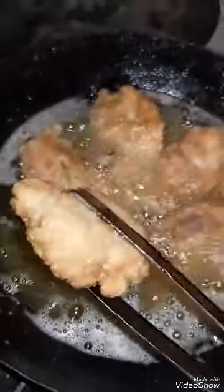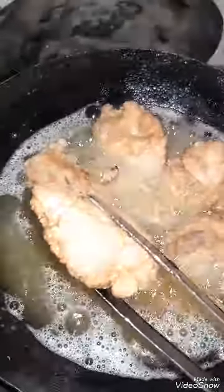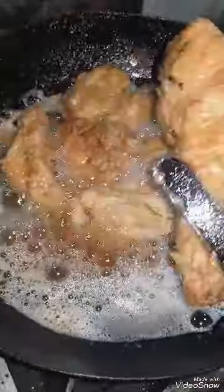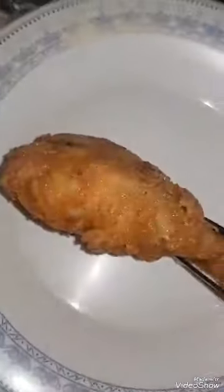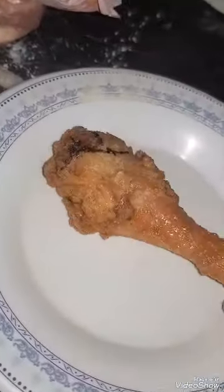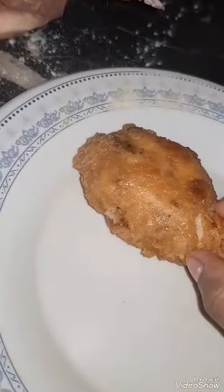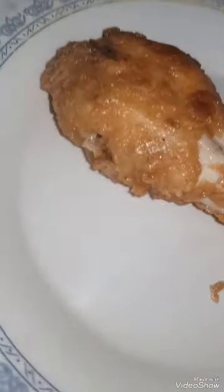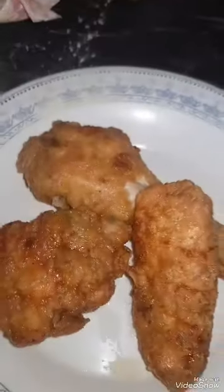It's a very good light brown color — look at this. This is a very nice color. Subscribe to our channel, please like and subscribe for more interesting and amazing videos.